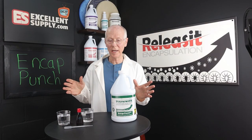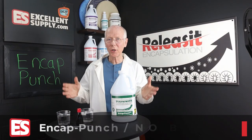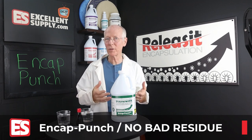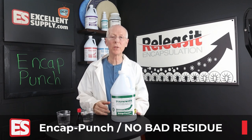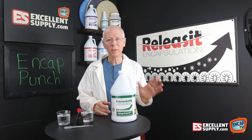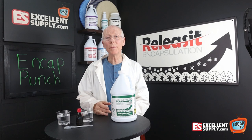Have you ever heard someone say, 'I put off cleaning the carpet as long as possible because once I cleaned the carpet the first time, it's just going to keep getting dirty after it's been cleaned'? You've no doubt run across that. People have been saying that for years. Well, why do people say that?